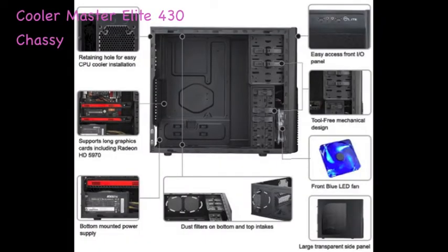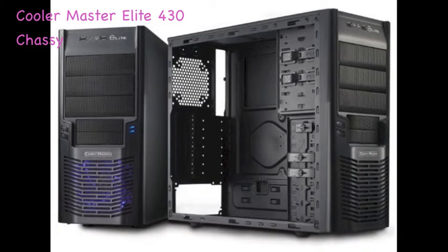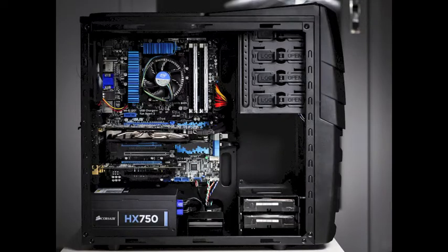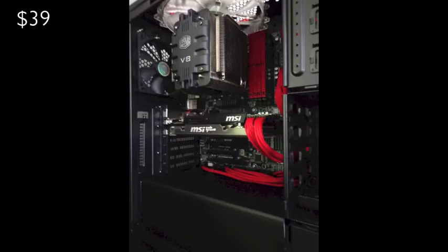When it comes to the case, you really can't go wrong — whatever looks good to you works. This is a Cooler Master 430 case and it looks really nice with good cable management. Cases all do the same thing, so it really comes down to personal preference. Whatever looks cool is totally fine.